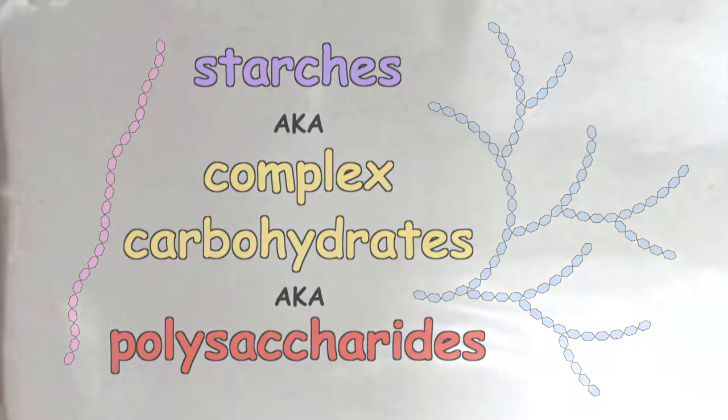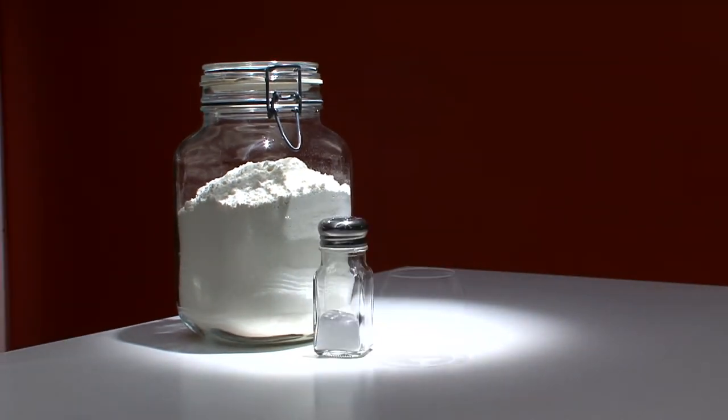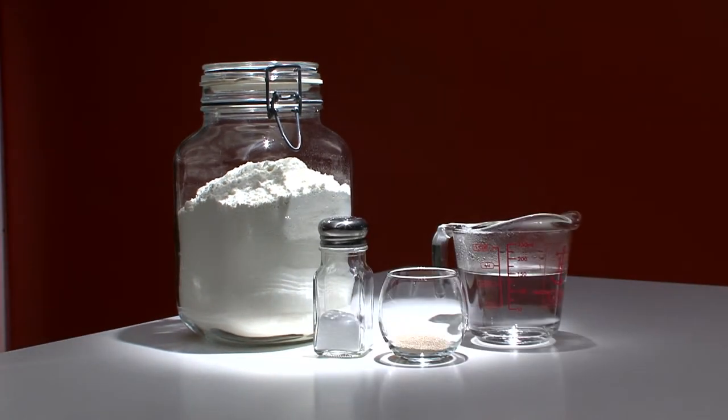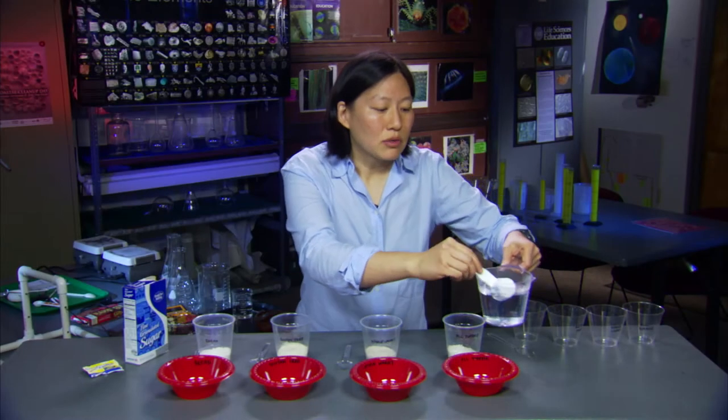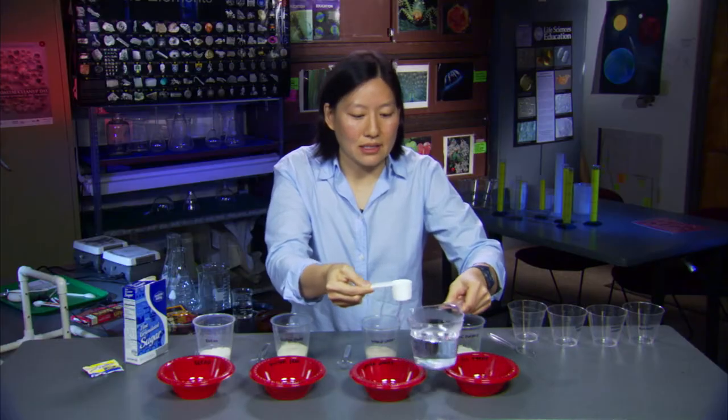By whatever name, they're the main ingredient in bread, along with a little salt, some yeast, plus water. I have some warm water here, and I'm going to add two tablespoons of water to each of these bowls, and this is to activate the yeast.